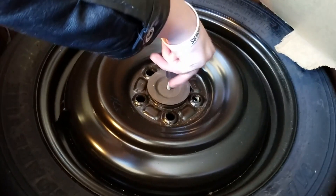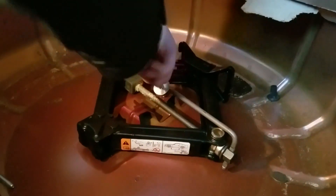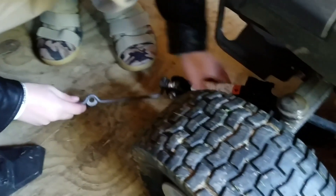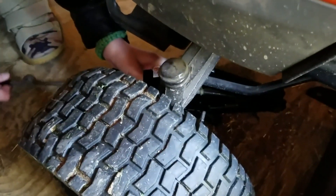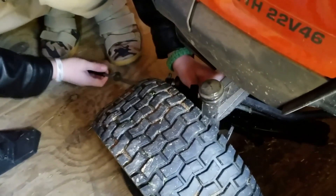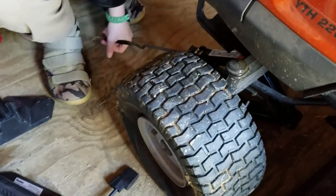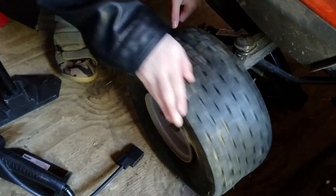In order to get the jack, we have to take it out from the trunk. In order for the jack to fit underneath the mower, you have to lower the jack so you can push it under, and then raise it. Raise it until the wheel is able to move around freely.